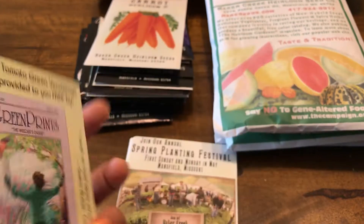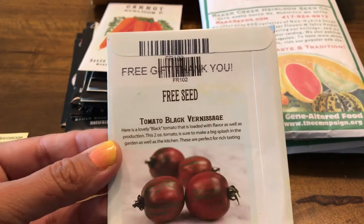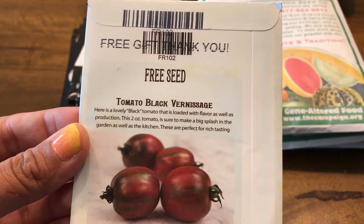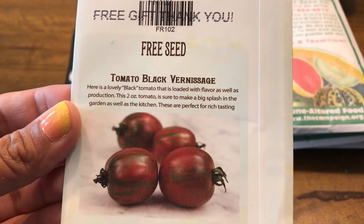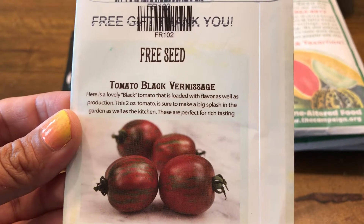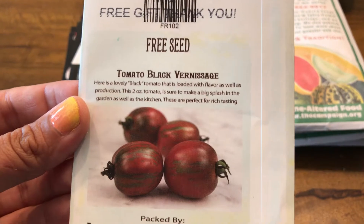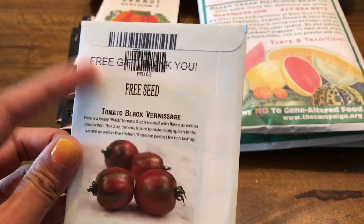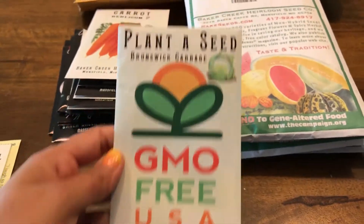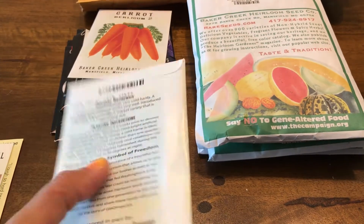I also got the same variety but in black — Black Sun Age. It's a lovely black tomato that's loaded with flavor as well as production, and it's a two-ounce tomato. I'm really looking forward to this one.